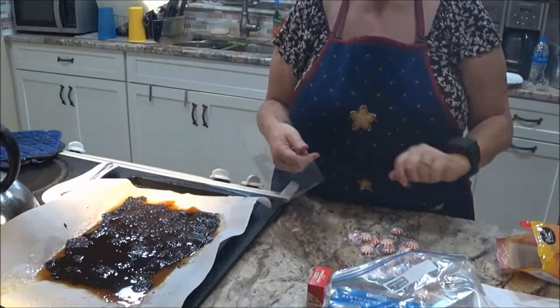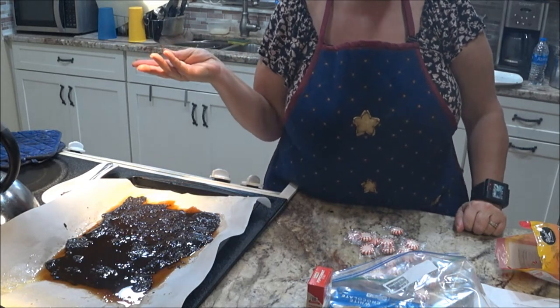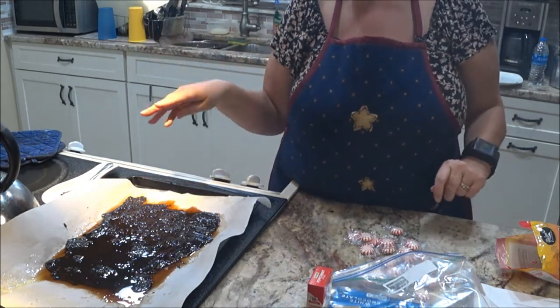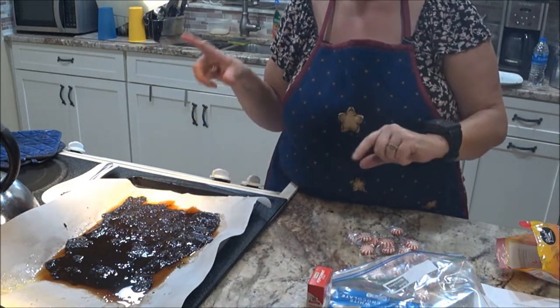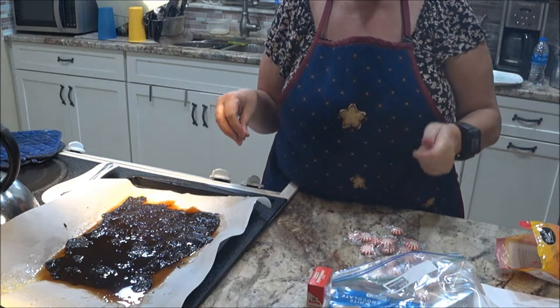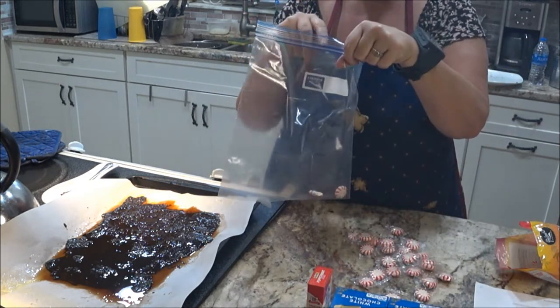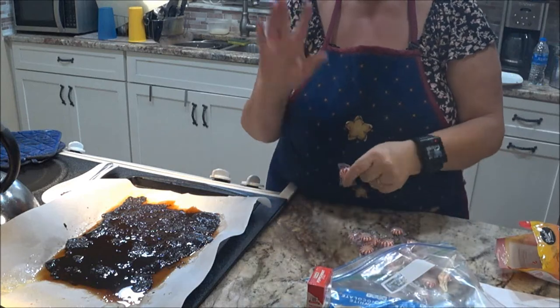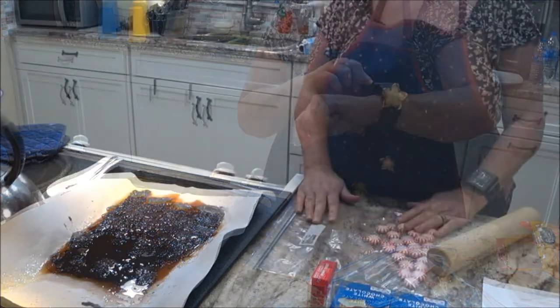I thought I was recording and I wasn't, so I poured the chocolate in here and I'm just going to let it cool down. I got the candy and I'm going to put them in a plastic bag and then crush them — I'll bring you back when I do that.